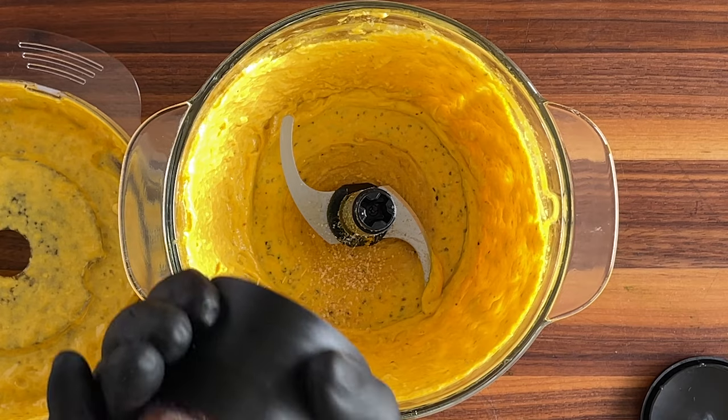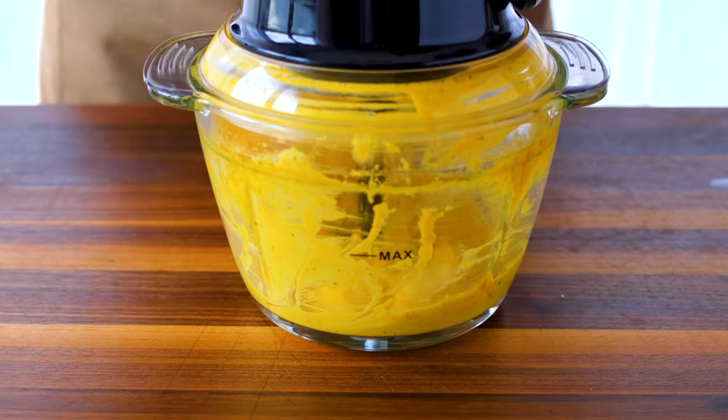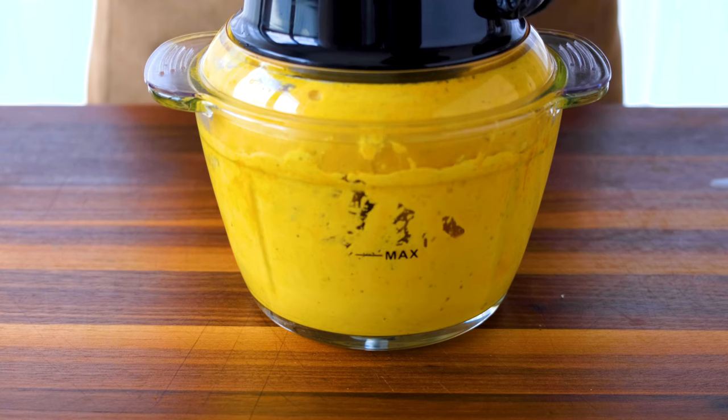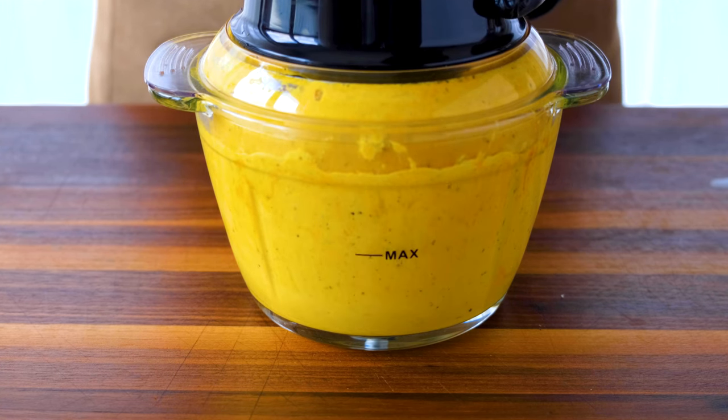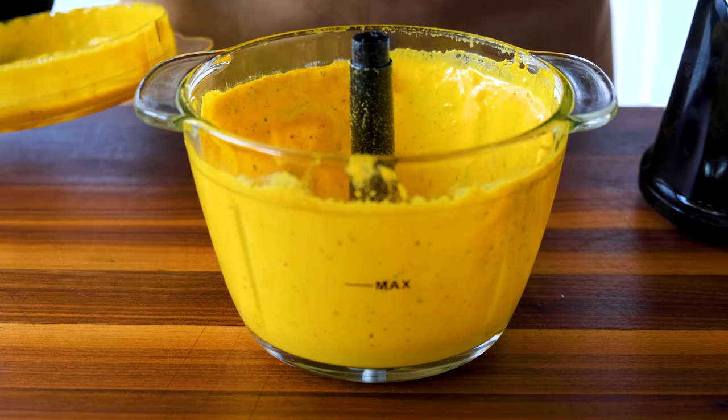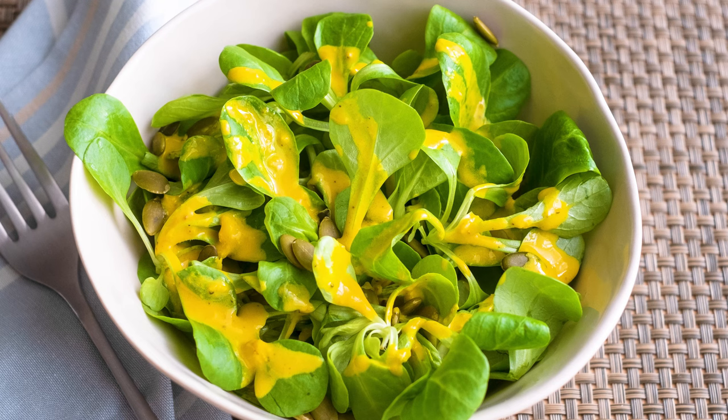Let's finish up the seasonings with a good grind of sea salt, blend it together one more time, and it's ready to turn any simple salad into a healthy powerhouse. And if you're looking for other healthy Mediterranean salads, it's time to click on this list.